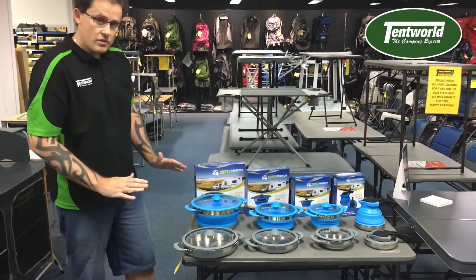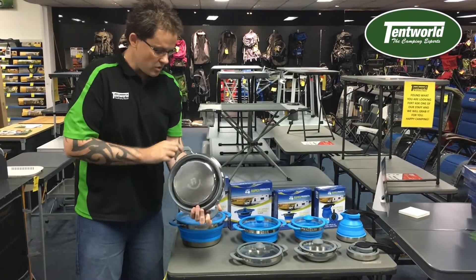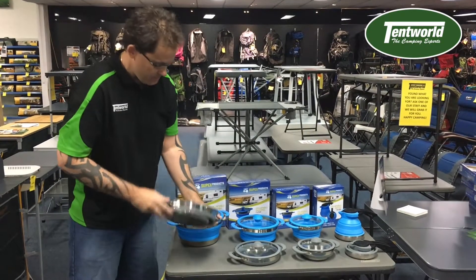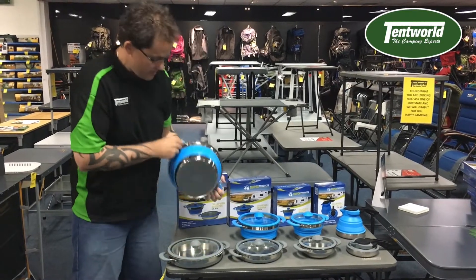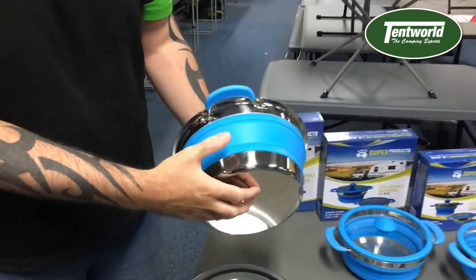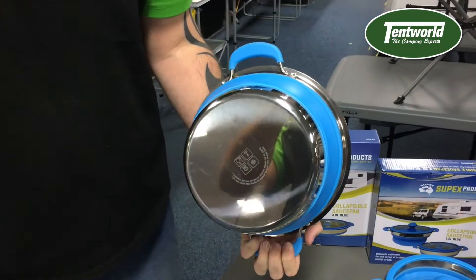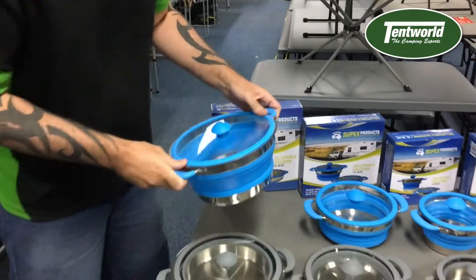One thing I do recommend with these: not obviously in an open fire, gas or oven hob. So you've got your bottom here — I'll show you on this pot that's popped up. Your flame basically doesn't want to exceed the edge of the rim there, otherwise you're going to be melting your silicone. As long as your flame sits around there, you're fine. Do not exceed that — that's a good little tip.